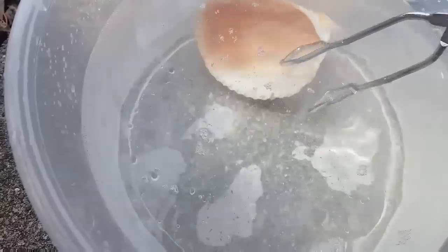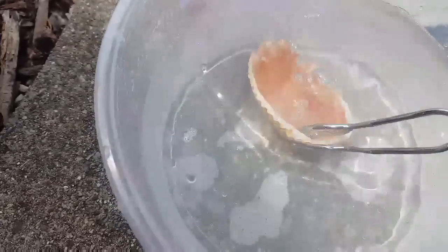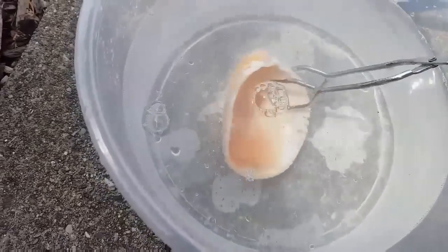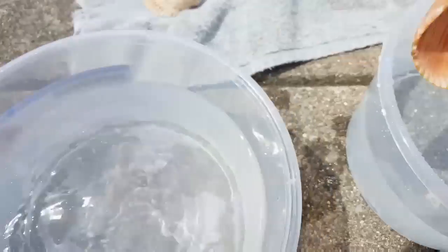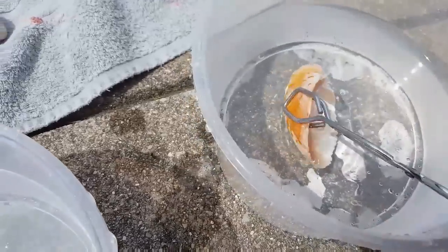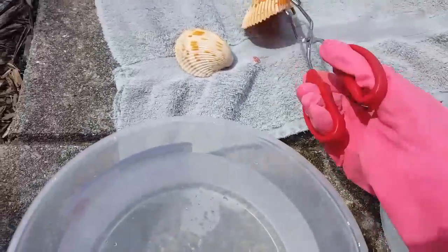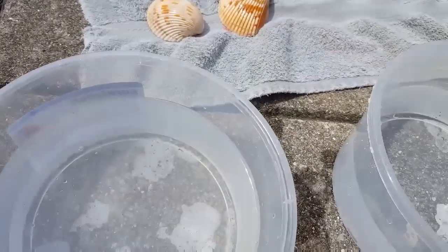We have a couple of crafts planned to do with these shells. When we get all these shells cleaned and dried and ready to go, I will post some videos of our crafts. So if you like this video, give it a thumbs up and I'll see you in the next video. Thanks for watching. Keep smiling.